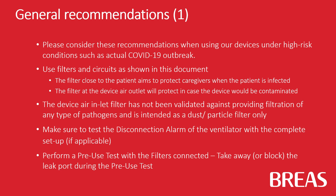Use filters and circuits as shown in this document. The filter close to the patient aims to protect caregivers when the patient is infected. The filter at the device air outlet will protect in case the device would be contaminated. The device air inlet filter has not been validated against providing filtration of any type of pathogens and is intended as a dust or particle filter only.